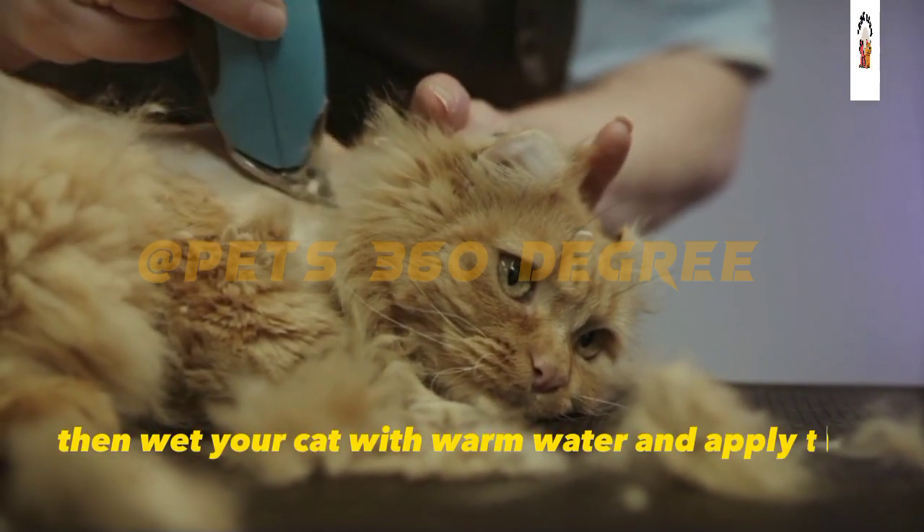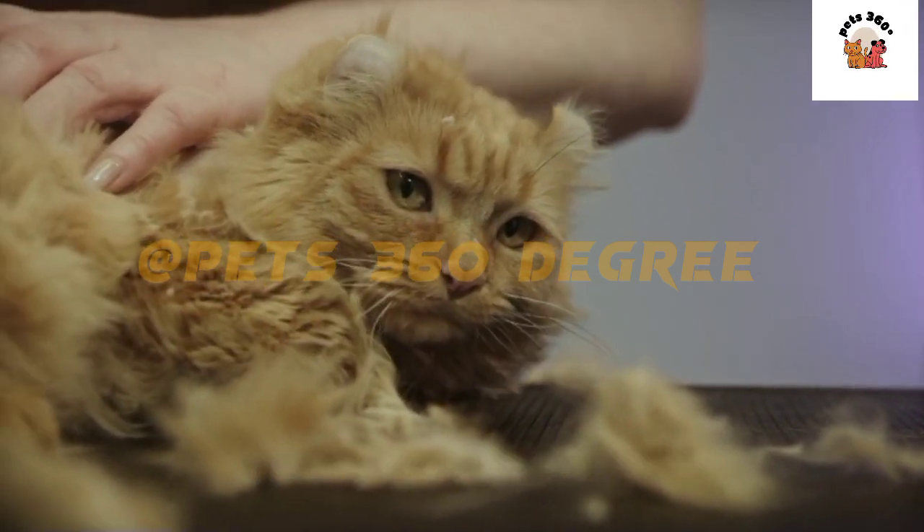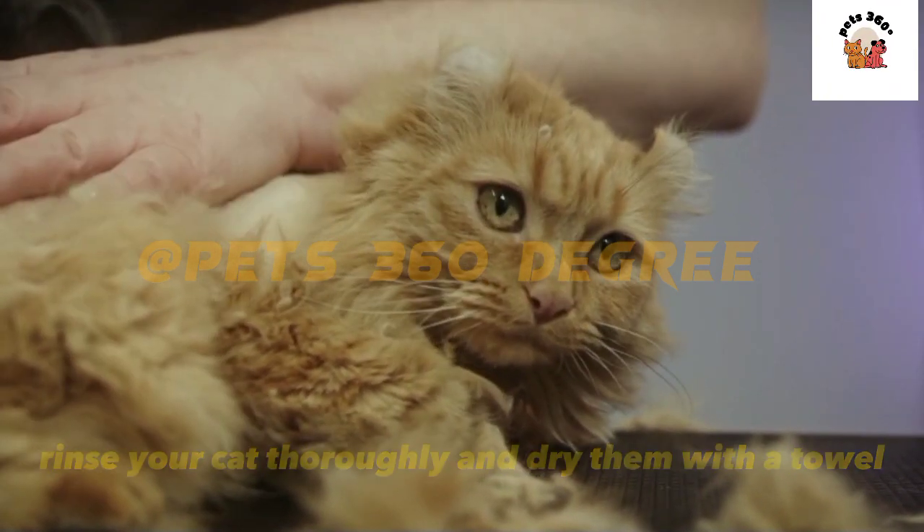Then, wet your cat with warm water and apply the shampoo, making sure to lather it well. Rinse your cat thoroughly and dry them with a towel.